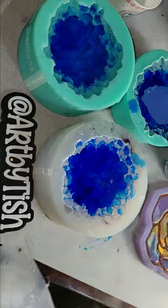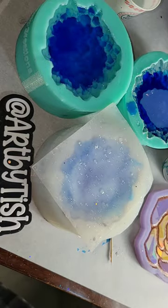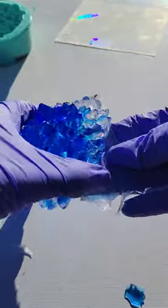I filled up the mold the rest of the way with clear resin. This is my holographic insert silicone mold — I sprayed it with a little 91% isopropyl alcohol to prevent bubbles, laid it down on top of that wet resin, and let it cure overnight.